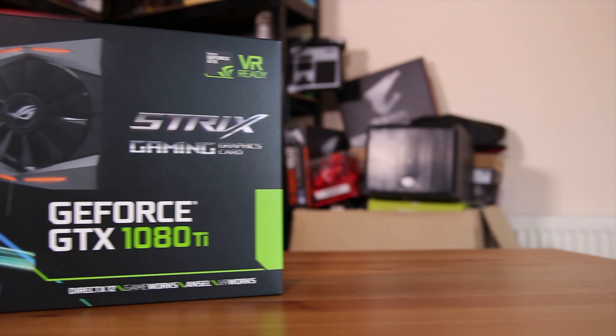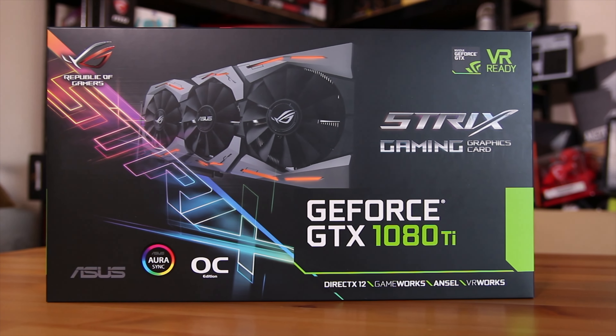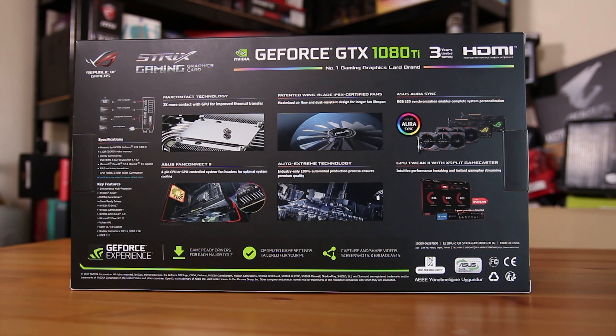The first thing you're going to notice on the box is the main features: obviously ASUS Aura Sync, the fan headers that are on the back, the triple fan design, and the enlarged heatsink plates for better thermal conductivity.